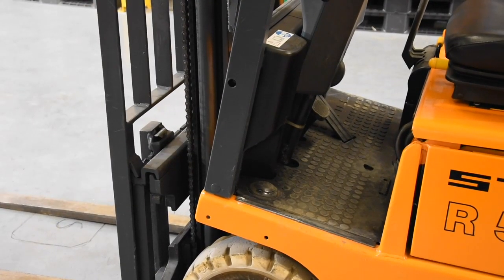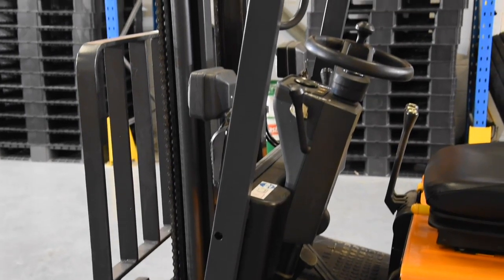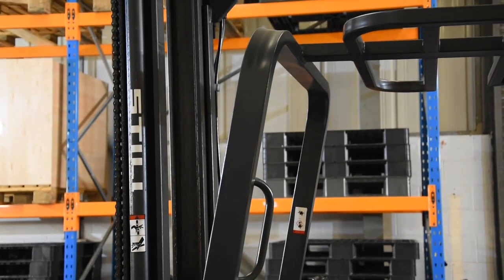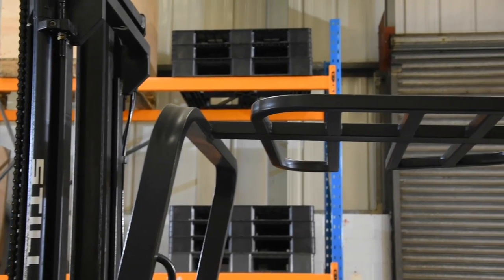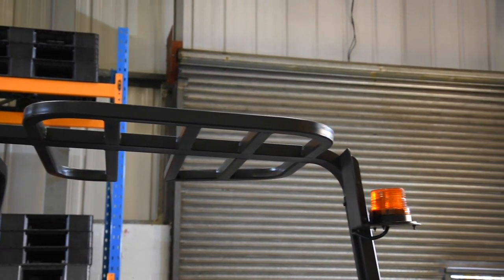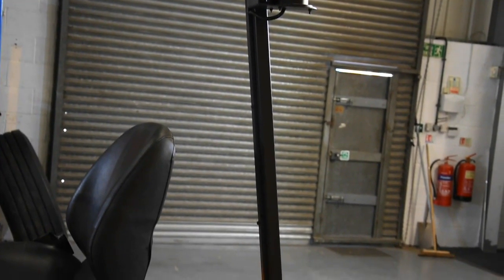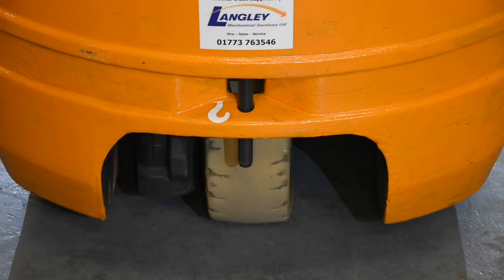Whilst we're at the front wheel we should check the falling object protection system — some people call this a roll cage, but it's really designed to protect you should anything fall upon you. Have a really good look at it, check all of the welds, make sure it looks undamaged. Check your way all across, working around it, moving your way down the other side. It's your safety — take your time, and if you're not happy, don't use it.